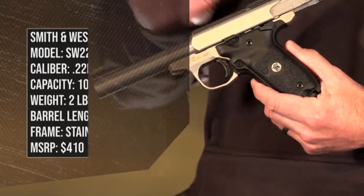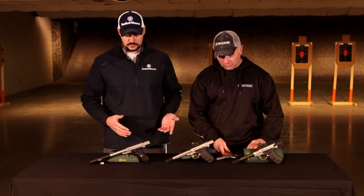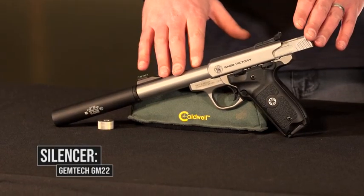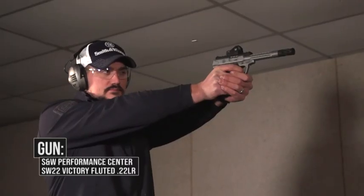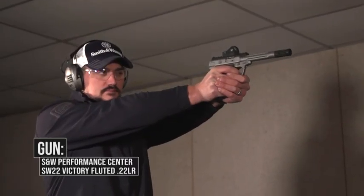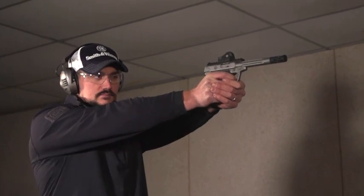Late 2015, and then later, we came to that gun down there. Since its introduction, we've expanded the line quite a bit. This gun right here is the SW-22 Victory, but this one has a threaded barrel. So if you want to add a compensator, a muzzle brake, or even a suppressor — this one has a Gemtech GM-22 on it — you have the ability to do so.